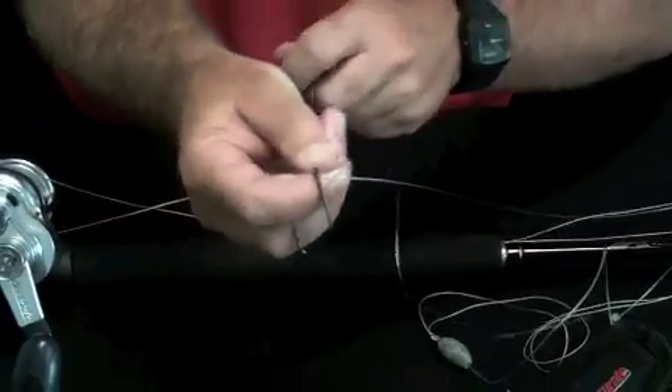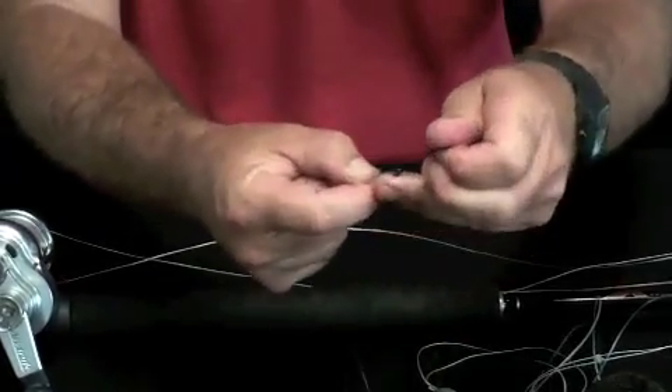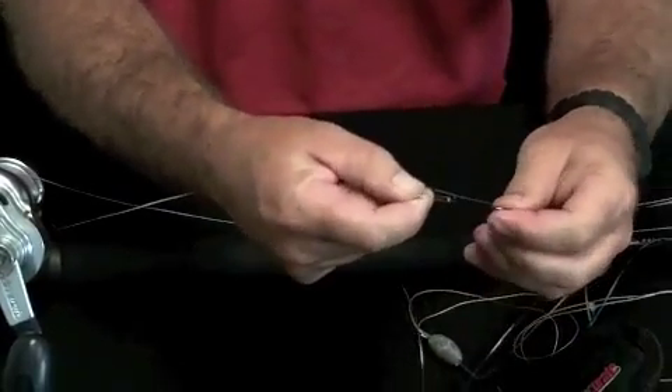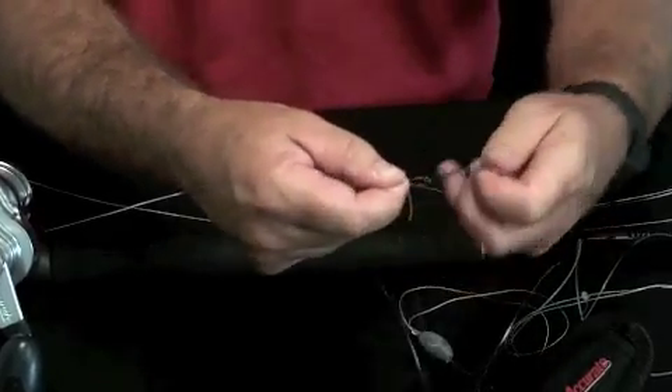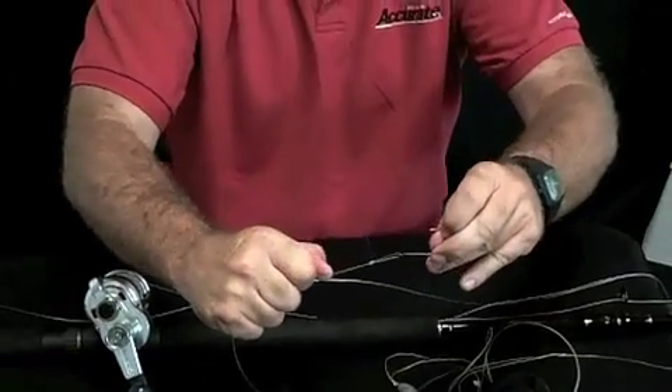Take your hook and put it through that loop, grab your running line or your main line, and start pulling down. You're able to control the size of the loop you make — you don't want too big a loop. Then just pull down and tighten. There's your Mexican knot.